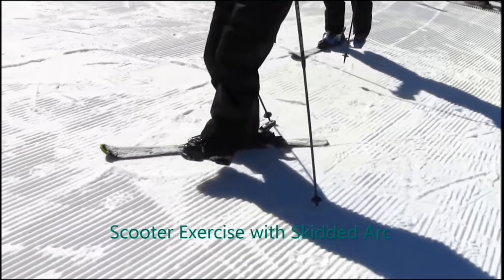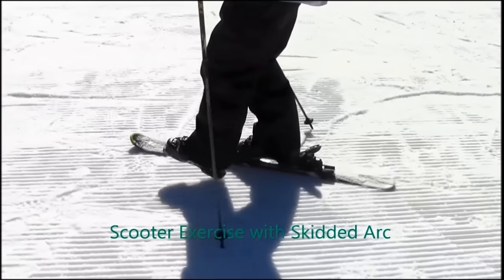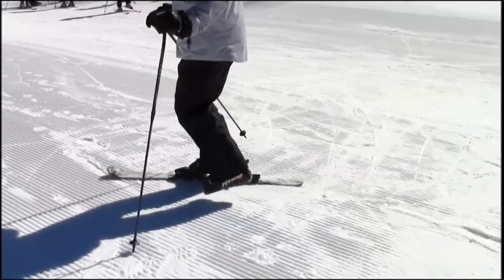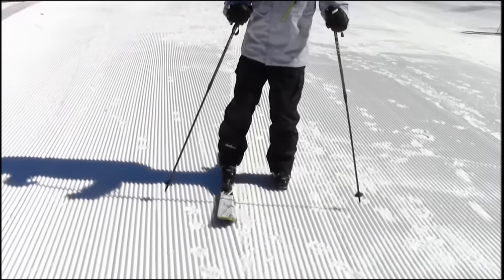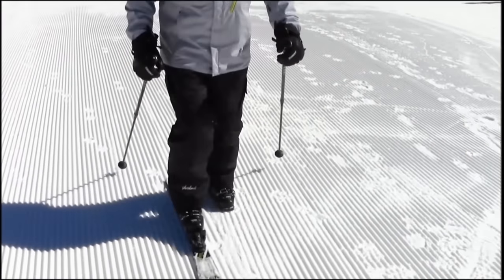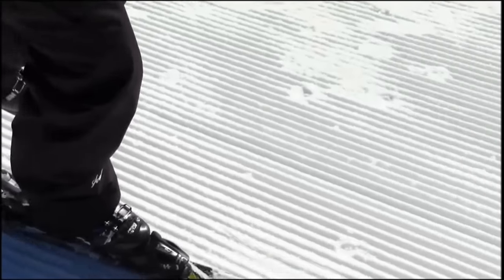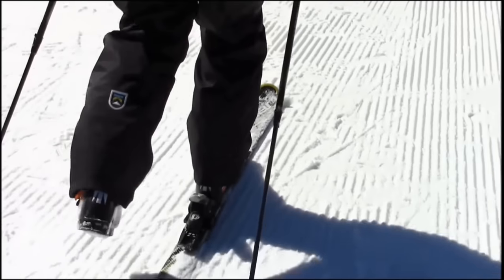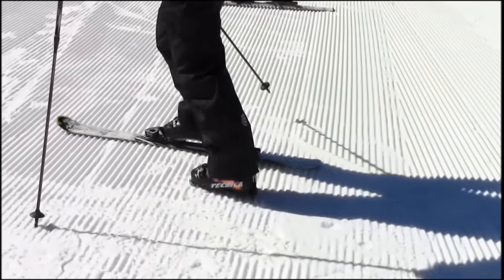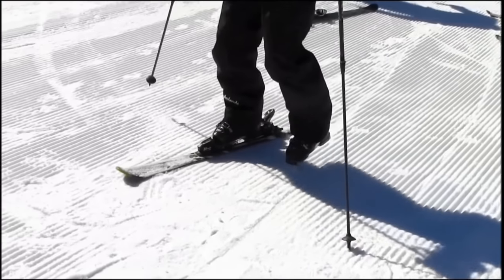While some people may be comfortable right away maneuvering on two skis, many will require some time maneuvering on just one in order to get more comfortable. It's critical to understand that moving a ski over the snow requires moving the body with that ski in all directions, using the skills developed standing still. Shin to boot contact and moving the body forward in all directions is key to this important exercise.